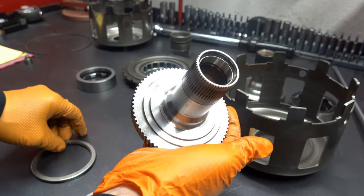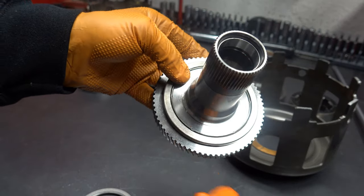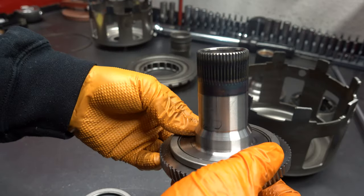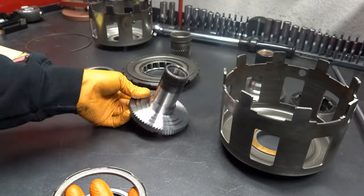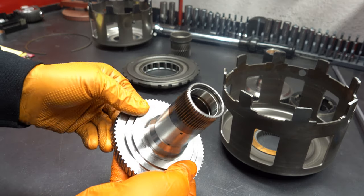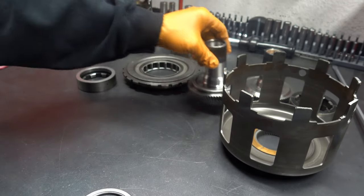In 2003 and up, GM rollerized that surface. They didn't make changes to the sun shell, but they introduced a step into the surface that thrusts against the sun shell, and they installed a large Torrington bearing there. They also heat treated these splines. So for any high performance application — high horsepower, racing, street-strip, or heavy duty towing and hauling — I always recommend upgrading to the Sonic Smart Shell as well as installing a late model 4L60E reaction shaft so that we can rollerize both surfaces, front and rear, of the sun shell.